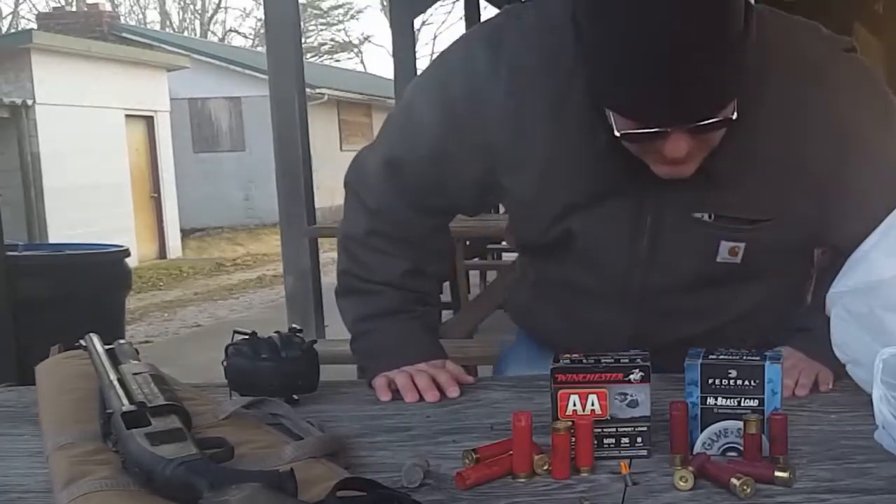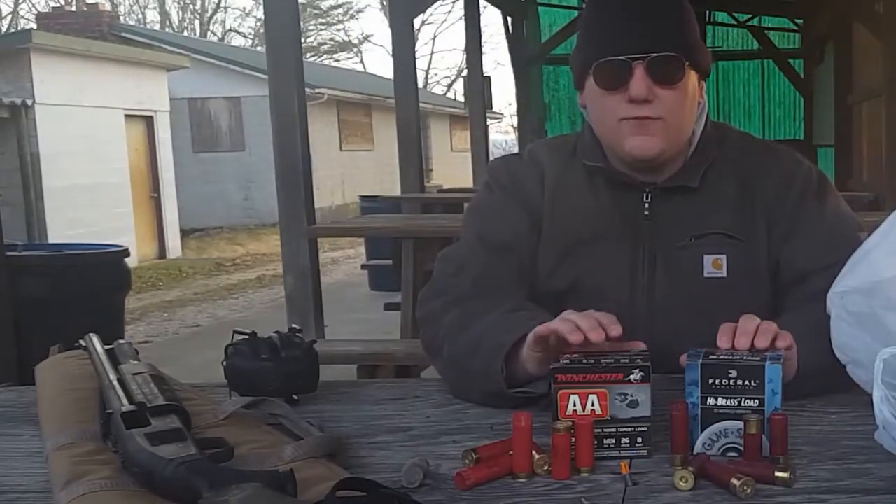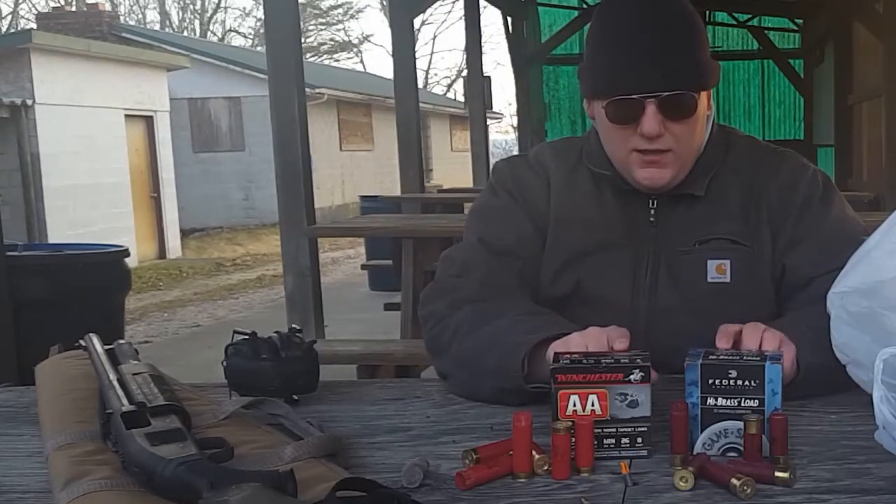So as we've seen, this was the first test we did. This is that AA Winchester low velocity, low recoil target load.